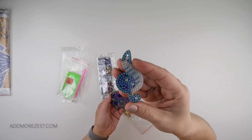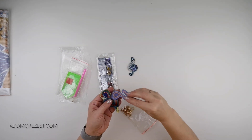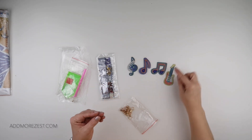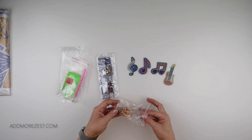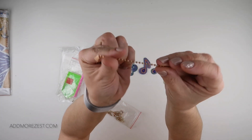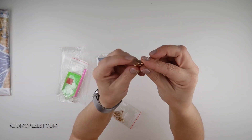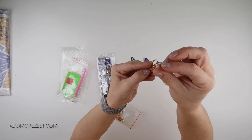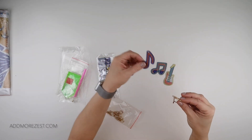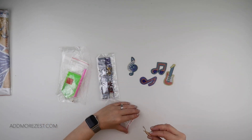We have a treble clef, something that looks a little bit like a keyboard as well, and then we have some musical notes and a guitar. You do get the little ball and chain loop and you get your key ring attachment, so you can pop that through there and then through the hole on each piece to create yourself a key ring once you're done.